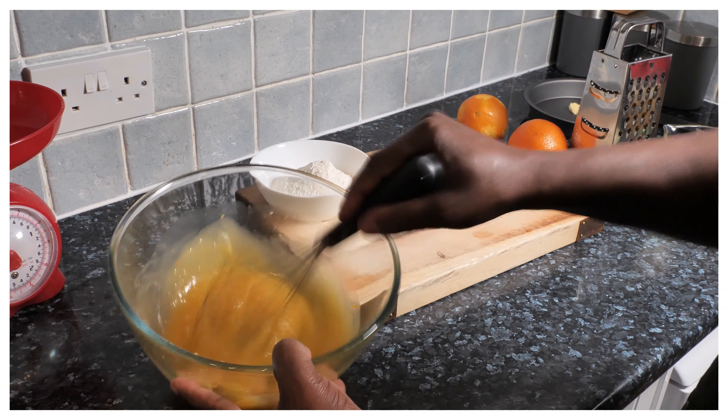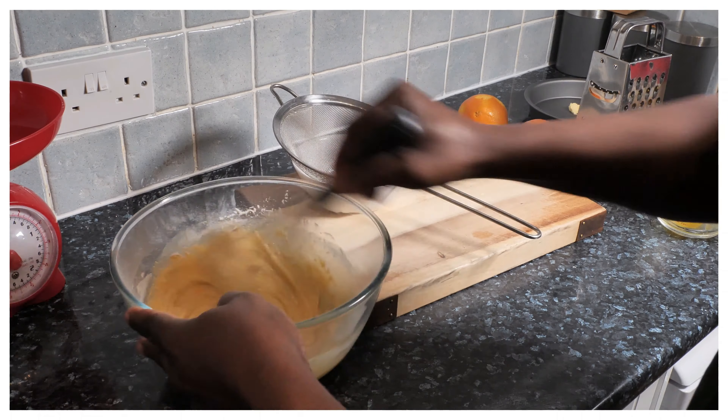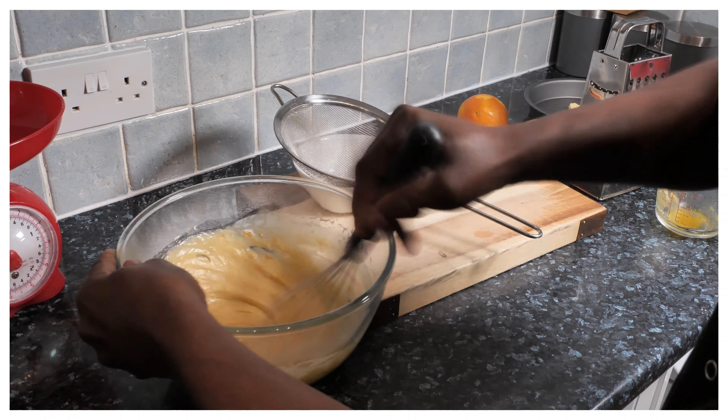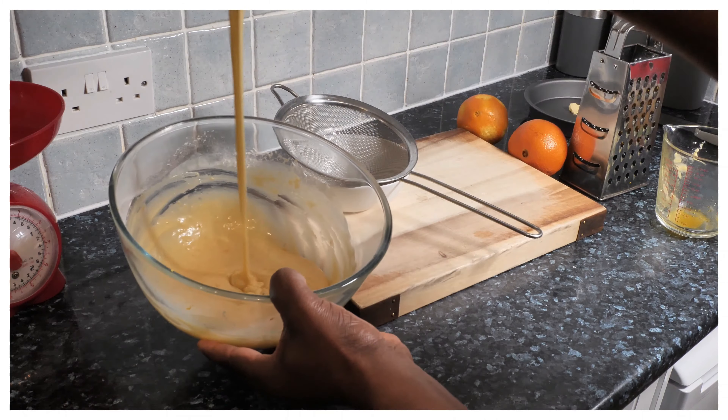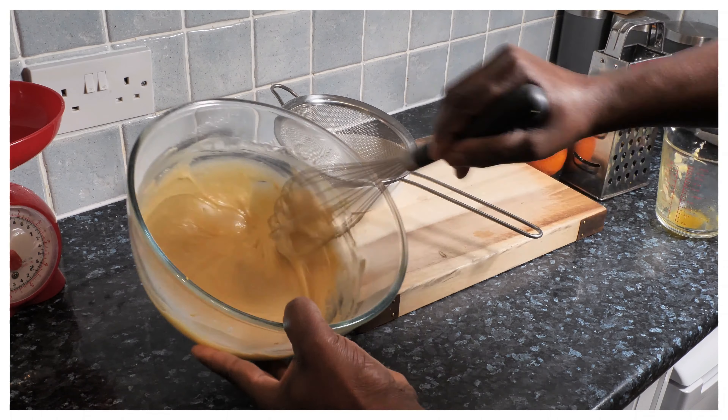Orange. Once you do that, push it in. What you're looking for? So basically, look at this — this is what you're looking for. That beautiful and amazing running.